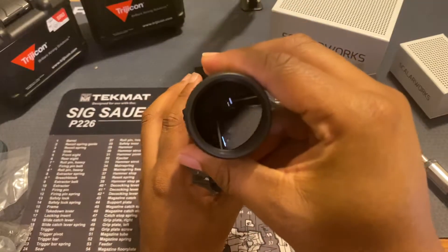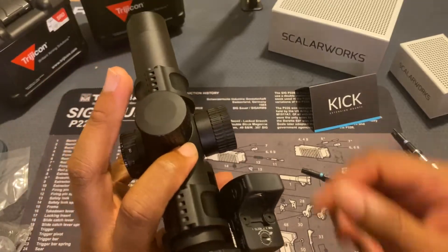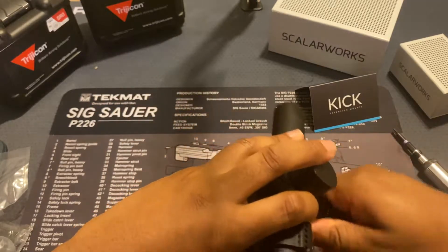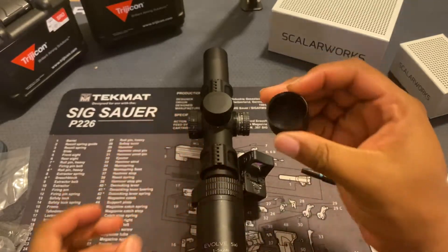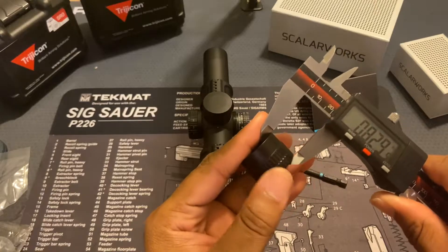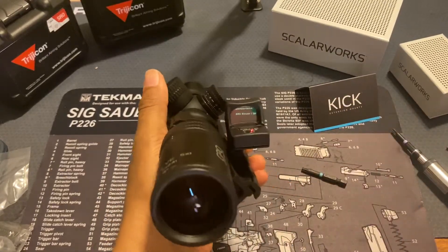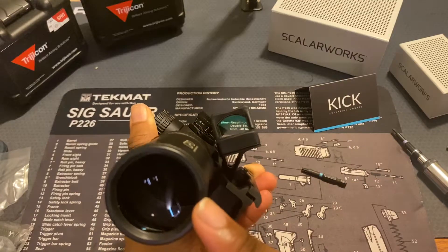All you have to do is twist it to the side and you have your RMR. Unfortunately I have a very big turret cap on the side, so my view is a bit obstructed. I'm getting a lot of turret cap right there. The turret cap is around an eighth of an inch thick, so if you're dealing with something that size or even greater, you might have a lot of your view obstructed. I'm not sure if I can leave the cap on for this scope, but I don't think it's that much of an issue.